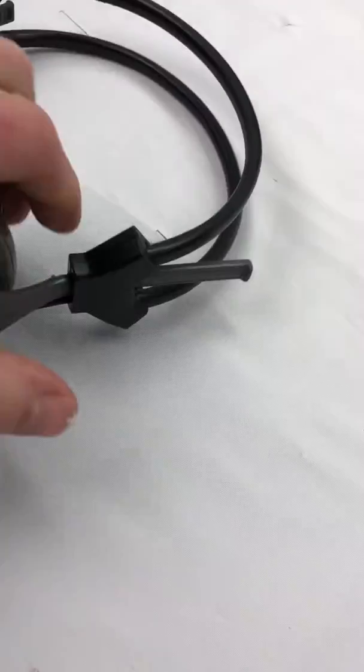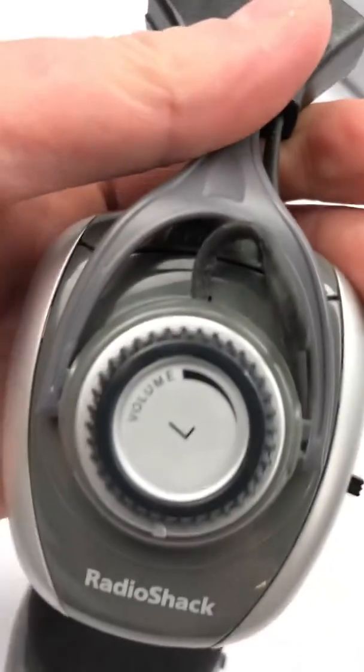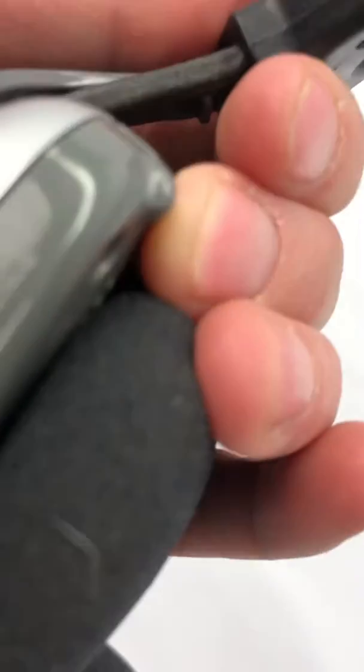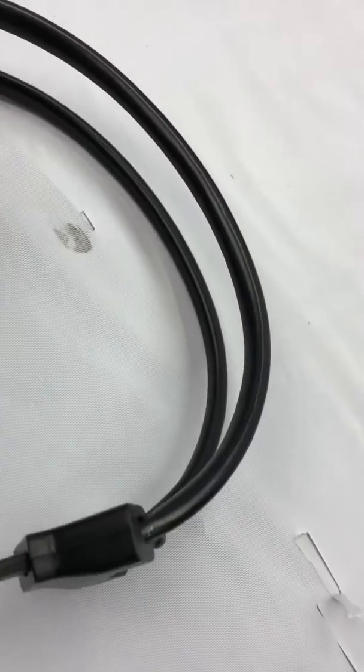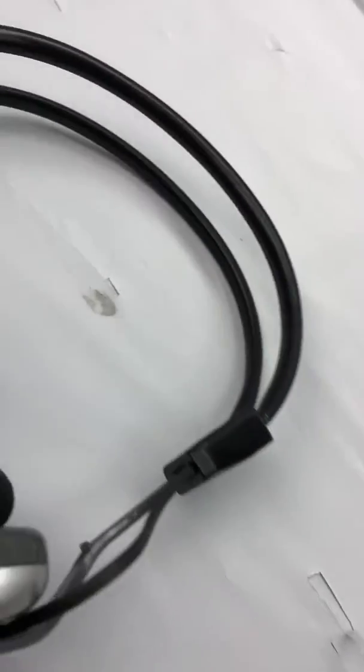Thanks so much for watching. This is a Radio Shack headset — I'm not sure what year it's from — but you will have to disinfect these things. Just throw them in your dish sink when you go to use them, and your soap will work.